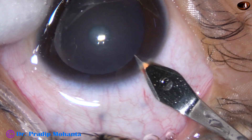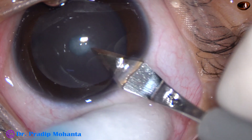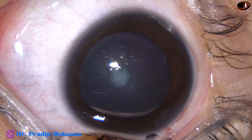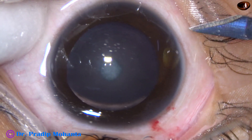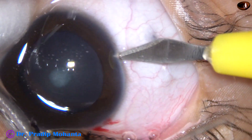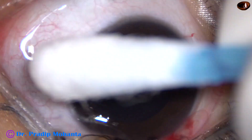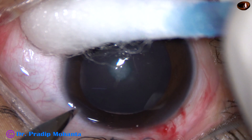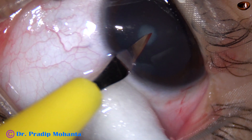This is the main incision on the posterior aspect of the limbus. You can see oozing of blood from the lips of the wound. This is a side port on the right side of the main incision, and this is another side port on the left side of the main incision.